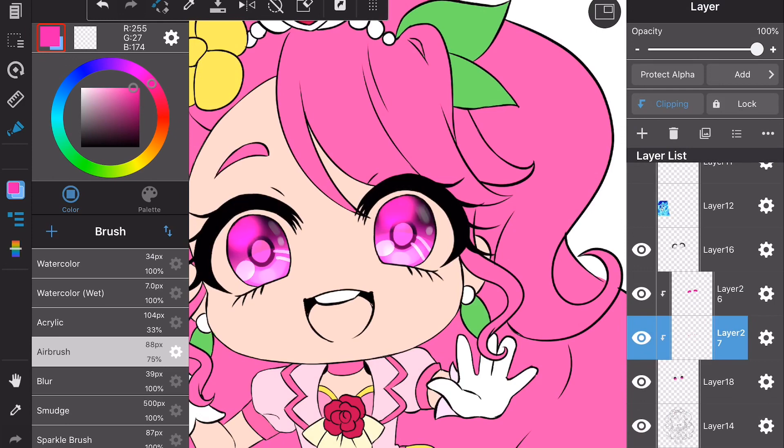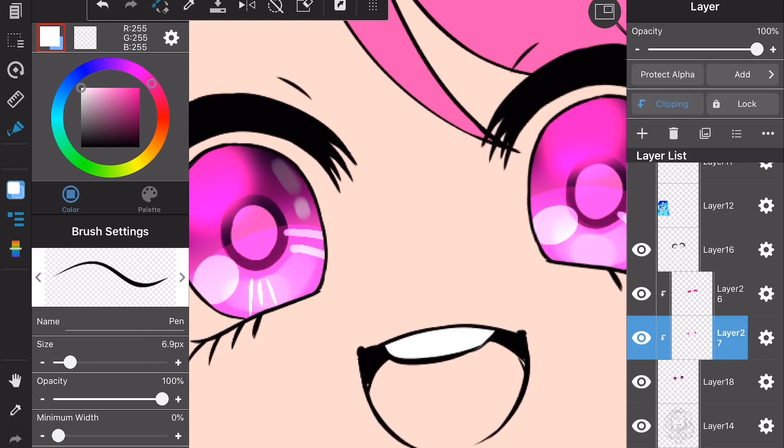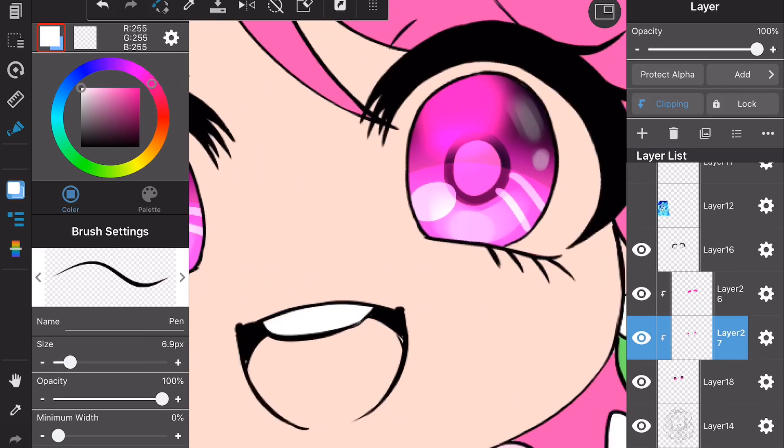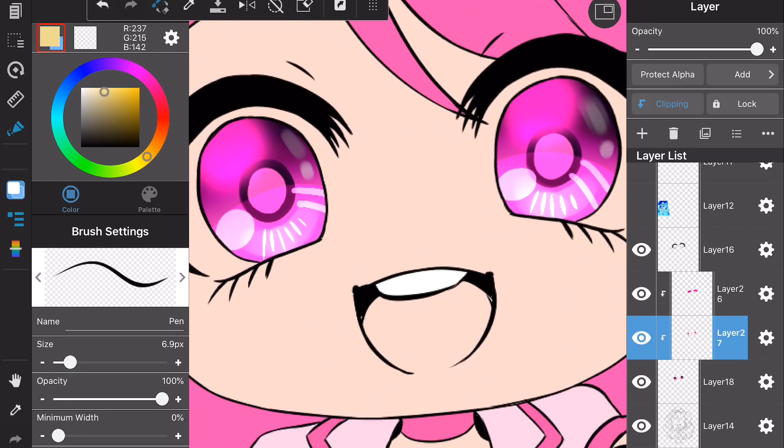Next I add a glow where the main gloss is going to be up top, then I draw some lines at the bottom of the eyes. I don't know why — that's just how I do it.